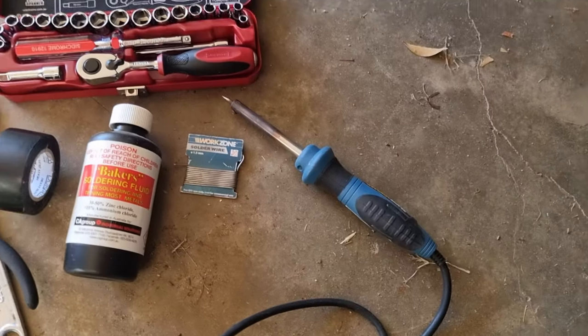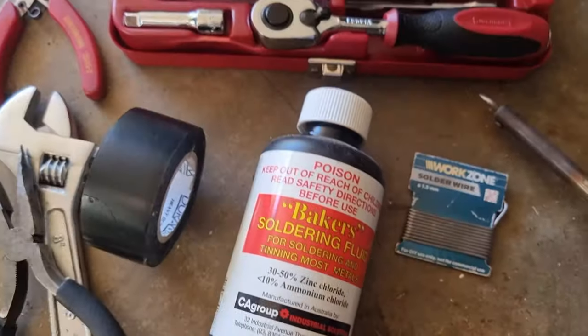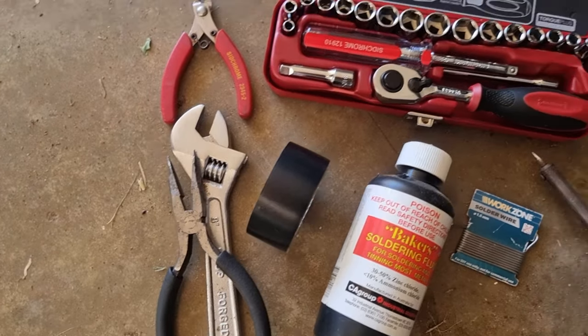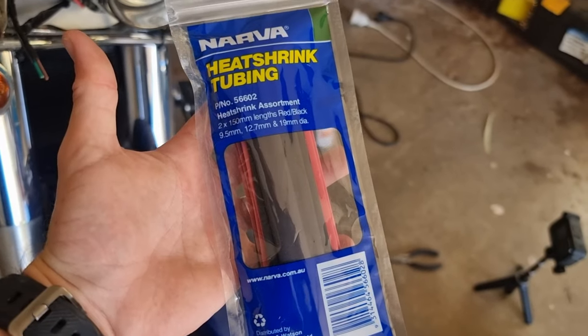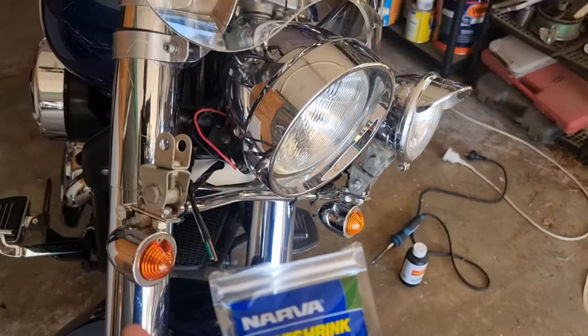There's a few things I'm going to need: a soldering iron to solder wires, soldering wire, soldering flux, wire snips, needle nose pliers, and a socket set. One thing I also forgot that I need is heat shrink tubing. I do this because I like to do the job properly.